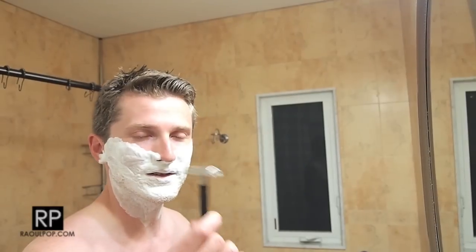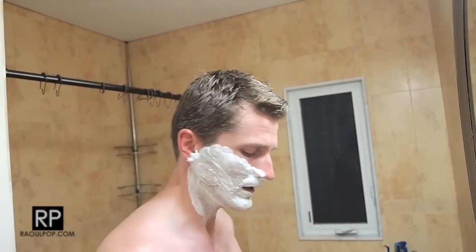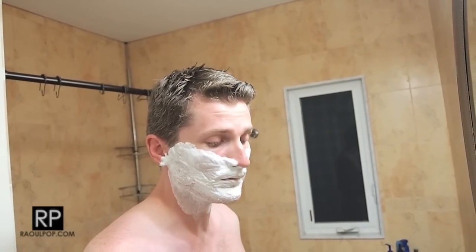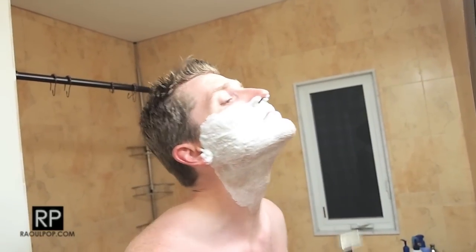The important thing with a safety razor — or any razor — is not to go over the same area too many times, because you will irritate the skin. What I do is a first pass after applying the shaving lotion, then I reapply the shaving lotion and do a second pass to get the face nice and smooth.